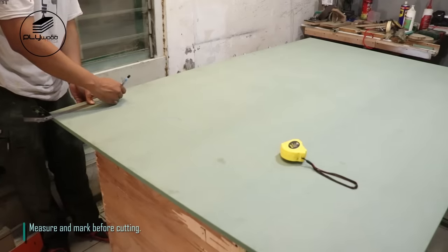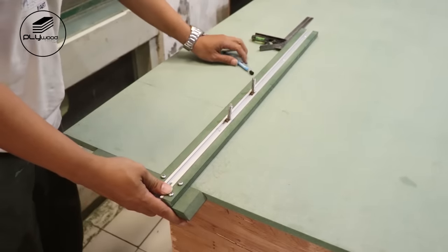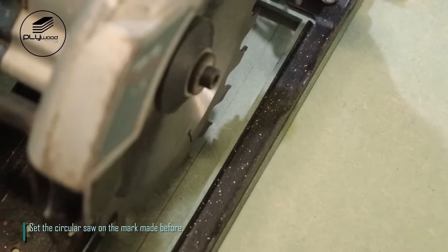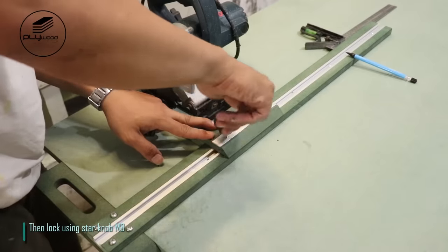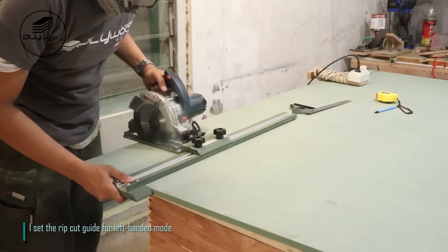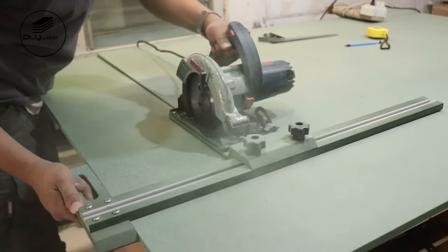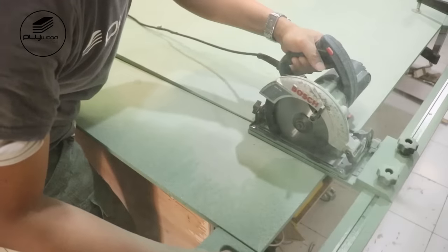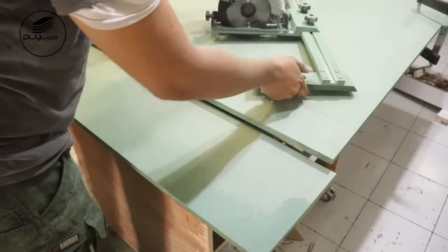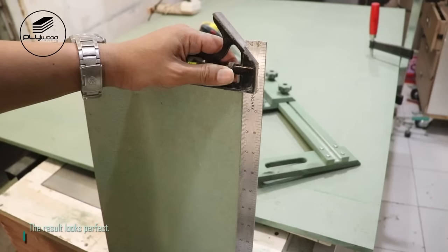Measure and mark before cutting. Set the circular saw on the mark made before, then lock using star knob M8. I set the rib cut guide for left-handed mode. The result looks perfect.